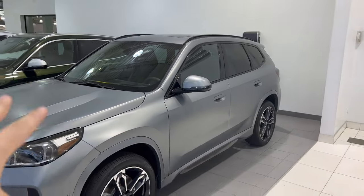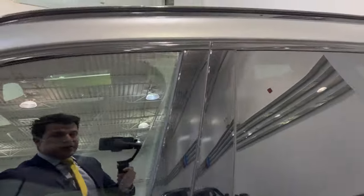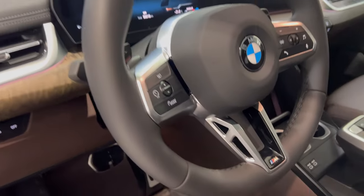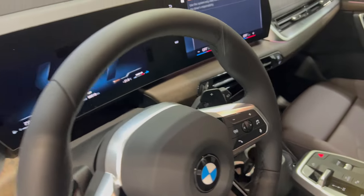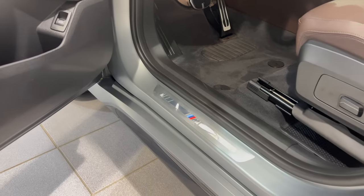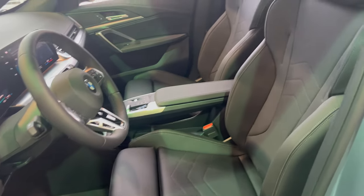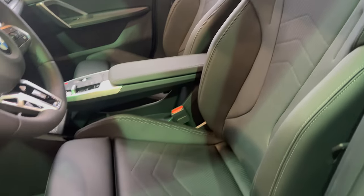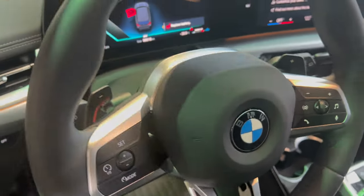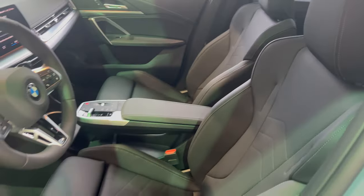You're also going to get the adaptive M suspension, so it's going to transform the ride of the vehicle. On the inside, you also get the M Sport steering wheel and M Sport seats — you can see these are much more aggressive than the baseline X1 seats. You're also going to get the automatic transmission with paddle shifters instead of the standard dual-clutch transmission, as well as the M Sport seats.